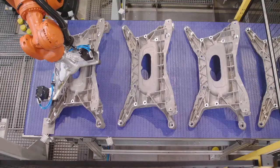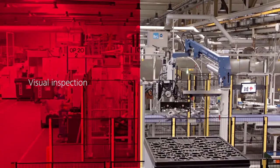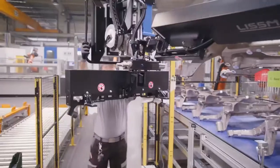A belt conveyor moves the finished subframes to final inspection. The finished parts are packed for shipping with the LISMAC lift unit after digital and analog error proofing.